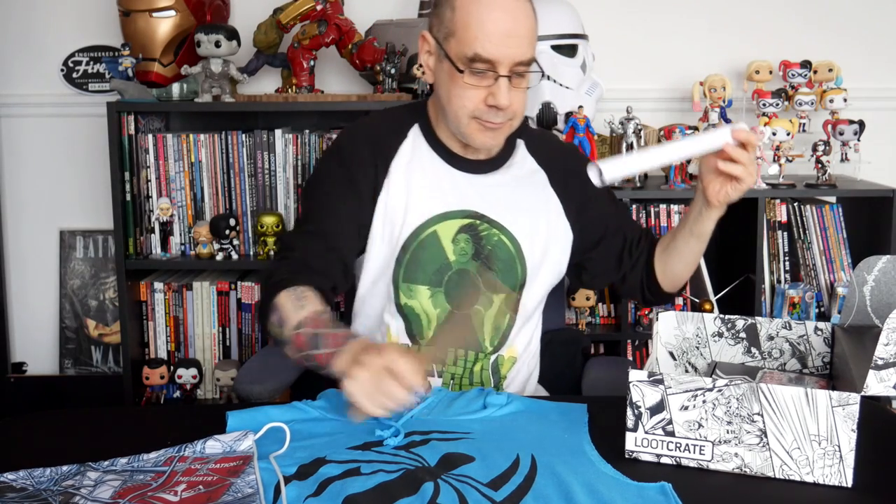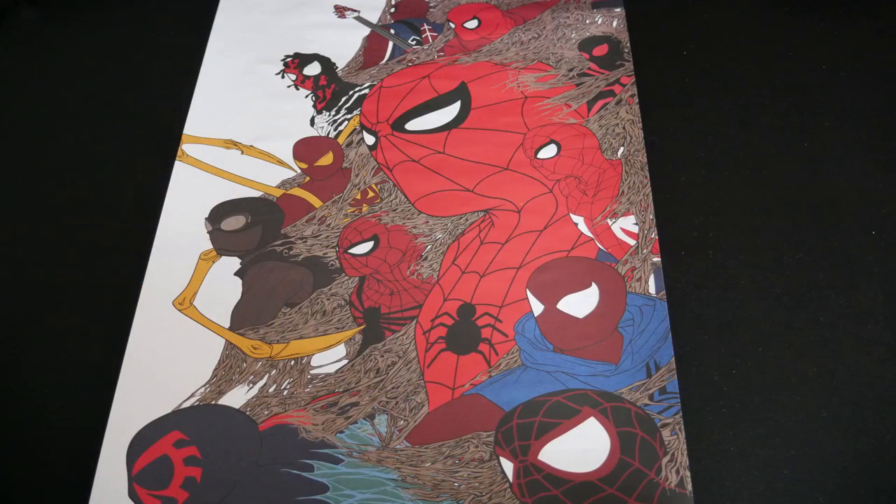And next up we've got a cardboard tube, which I'm going to guess has got a print in it of some sort. And it is a multi-spider print by Matthew Waite — a multitude of various versions of Spider-Man. I can see Iron Spider there with the arms, I can see Spider-Man Noir there, I can see Spider-UK. So there we go, Spider-Man print.